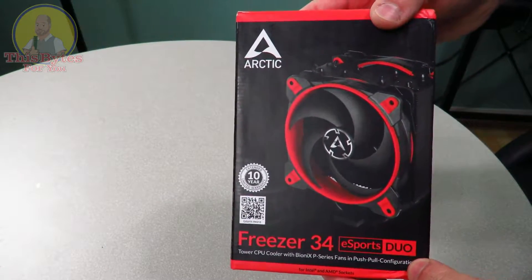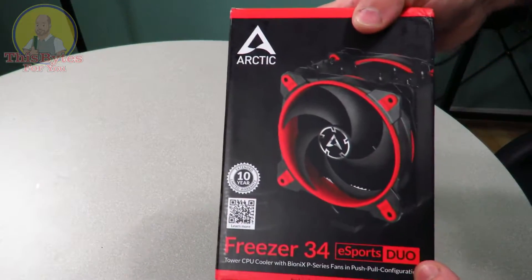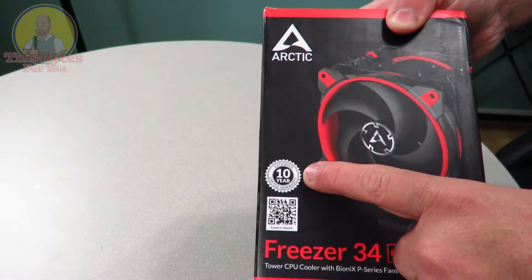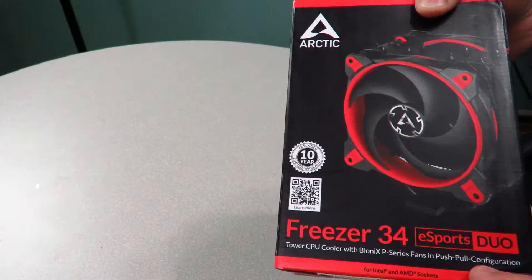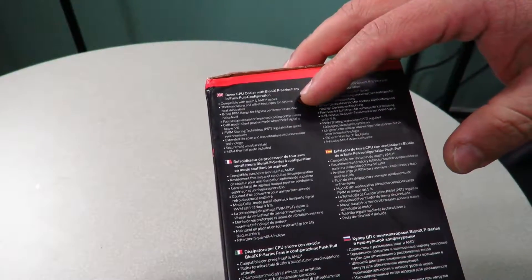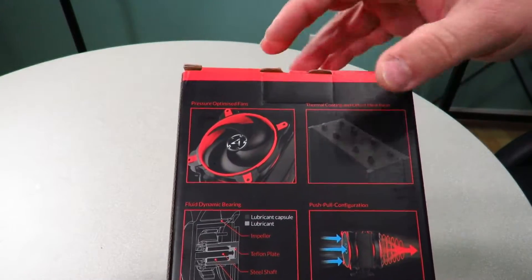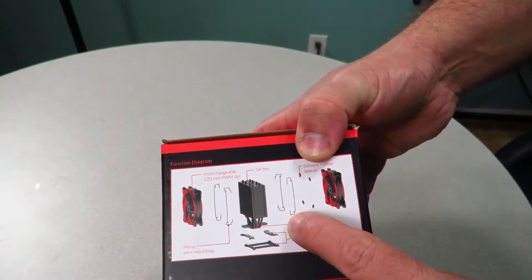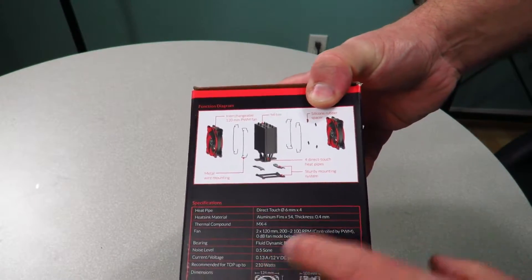Here she is again — the Arctic Freezer 34 eSports Duo in red. On the front we can see the fan itself and the Freezer 34 eSports Duo branding. It features a 10-year warranty, a QR code, and describes it as a tower CPU cooler with Bionics P-series fans in push-pull configuration. The back has some marketing info about pressure-optimized fans, a function diagram, and specifications.